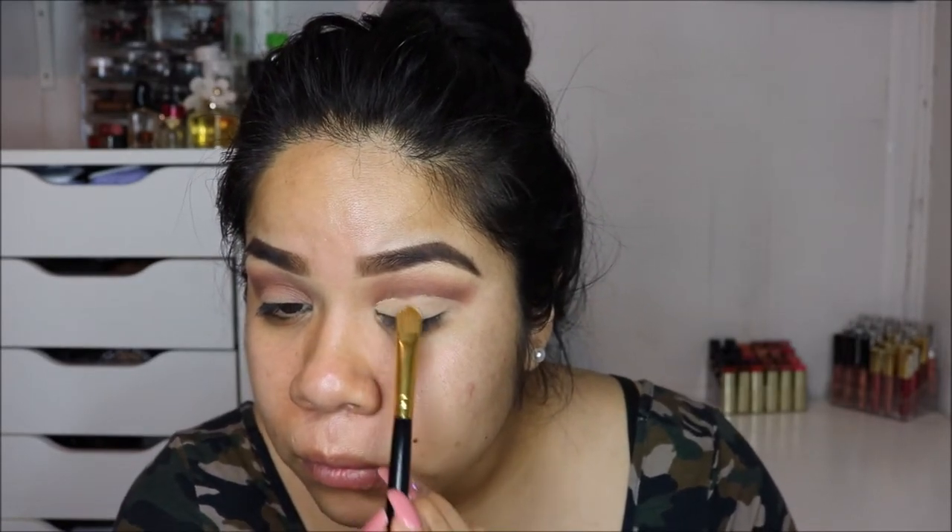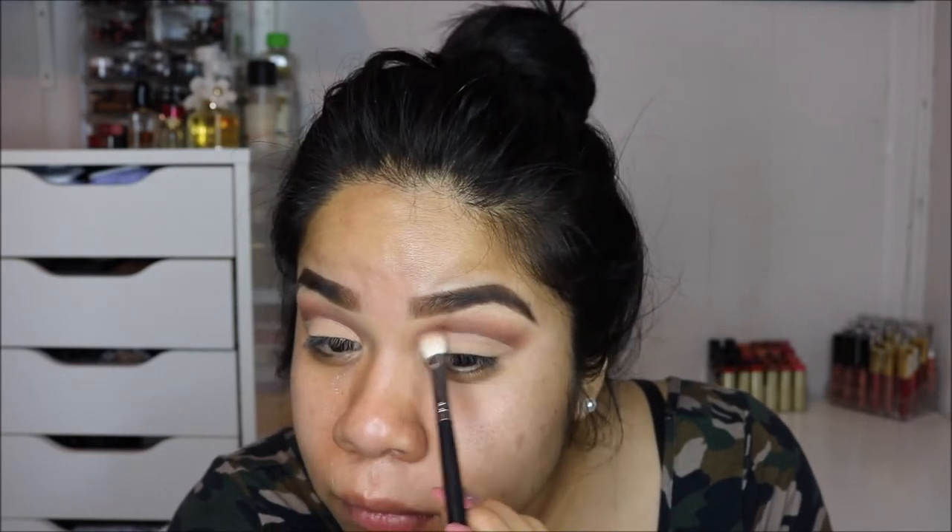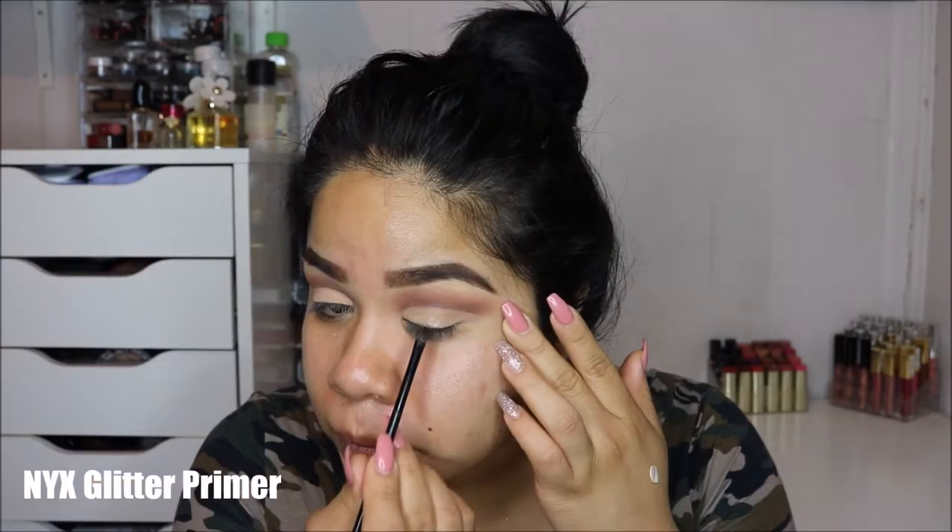Next I'm going back in with my NYX eyeshadow base using a thin angled brush to cut my crease. I can't lie — it was so hard; I haven't done a cut crease in a while so it didn't come out too perfect. Before I placed the concealer all over my lid I was like, oh my god, it was sensing my fear. Once it looked good enough I decided to set it. Now I'm showing you guys how I'm setting the base, then going back in with that fluffy brush without any additional product to clean up the edges.